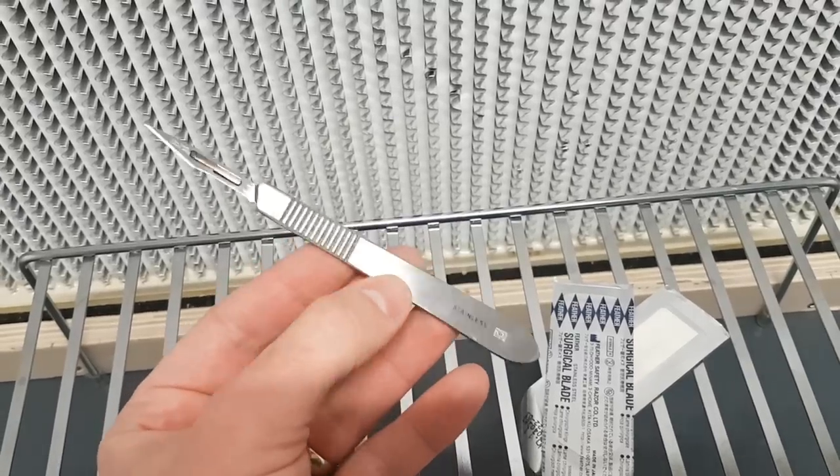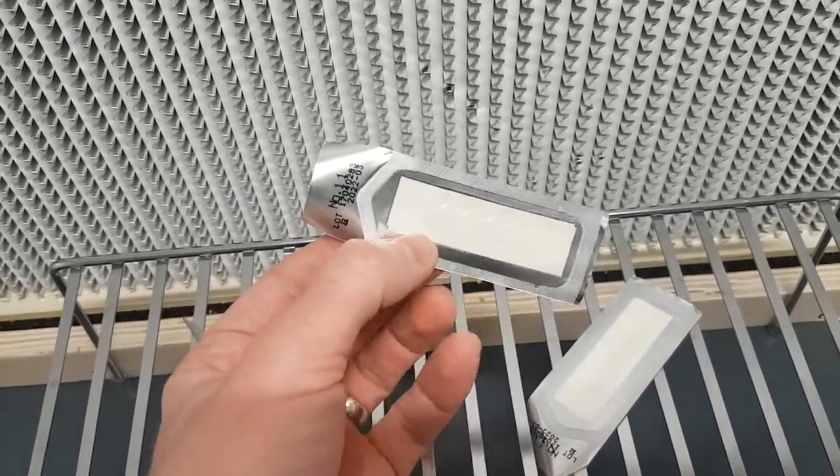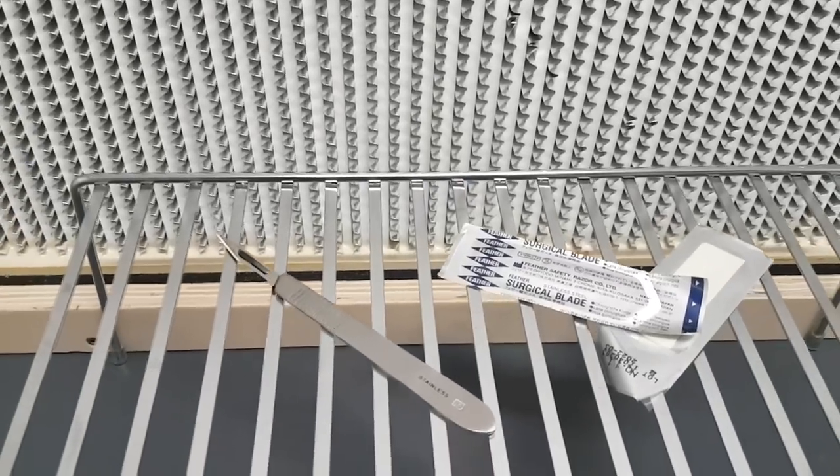For transferring cultures and inoculating grain spawns, consider getting a simple scalpel. These are really cheap and work excellent for cutting mushroom mycelium off an agar plate and dropping it into grain spawn or transferring to another plate. They're super sharp — no problem cutting through even reishi or stronger mycelium — and easy to sterilize before transfers. You buy the handle and get replacement blades; I like the number 11 blades. Of course, a simple knife or any sharp blade will work just as well.